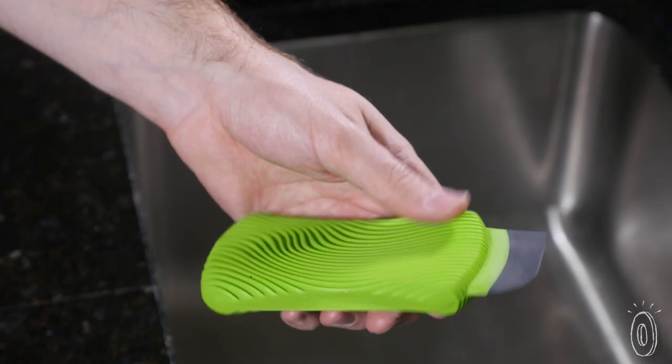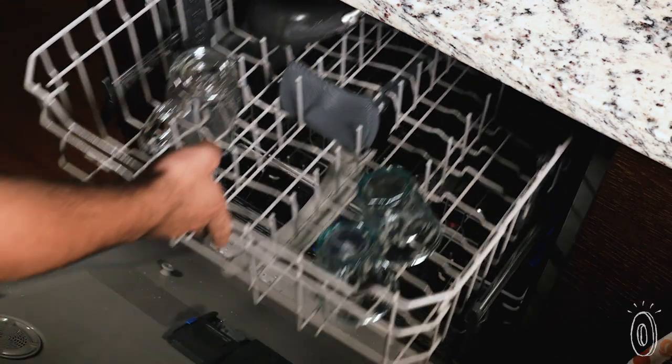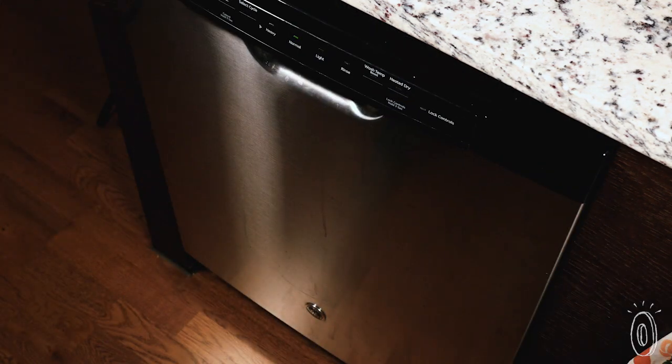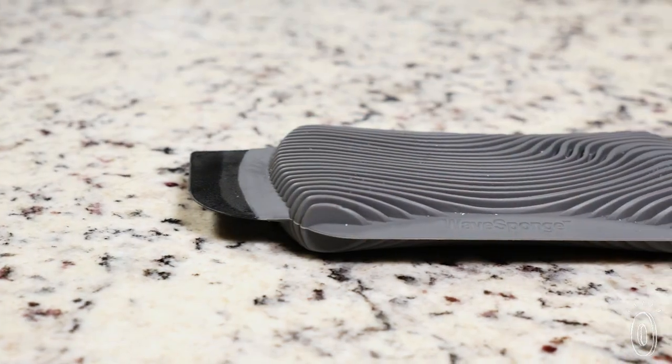The non-porous design makes it a lot more hygienic than other sponges. You can sanitize by soaking it in boiling water or just run it through the dishwasher. This silicone sponge is great to clean with, but also easy to keep clean.